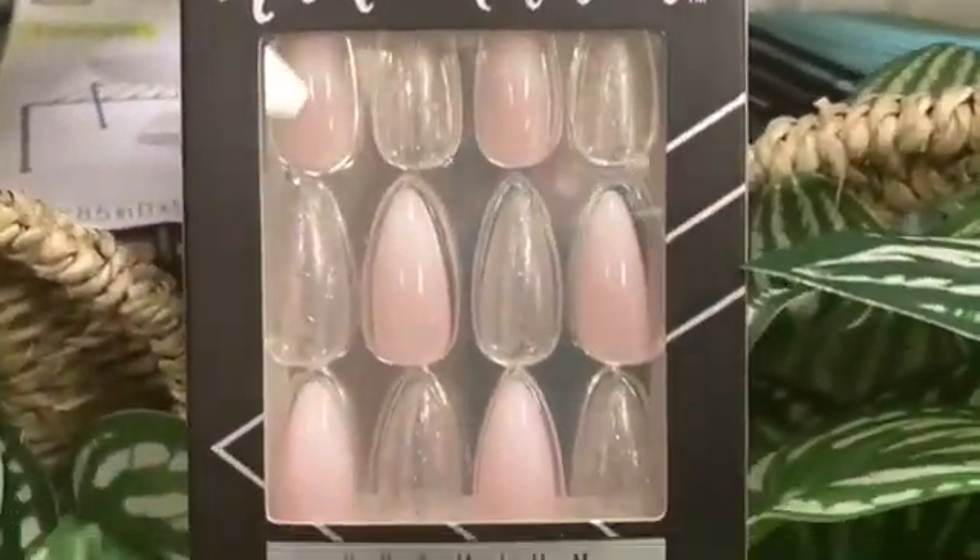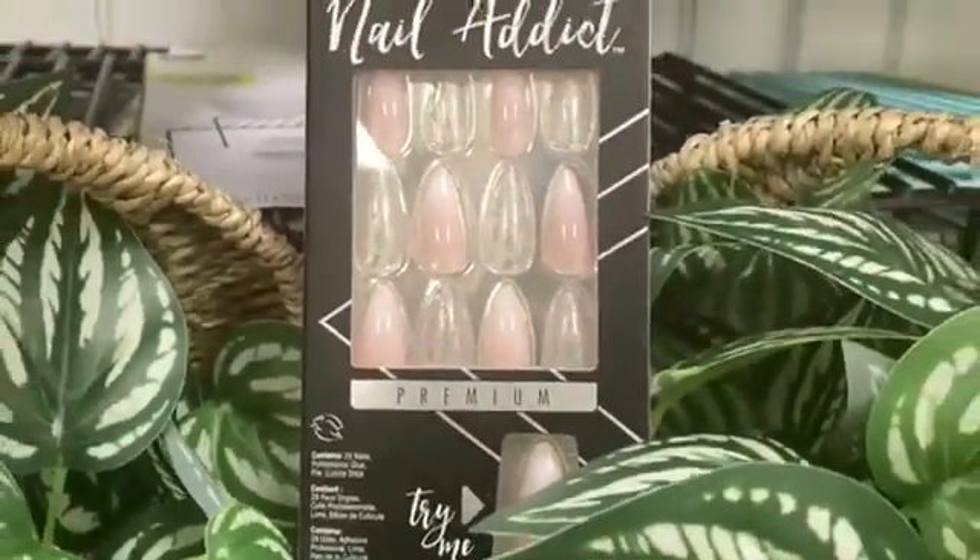This nail set is cute — it's pink, it's vertical ombre, and it even has a more transparent nail. I would recommend gel curing these or using brush-on nail glue so you won't have air bubbles and it can just look better after application. This nail set is also in the long length and almond shaped.